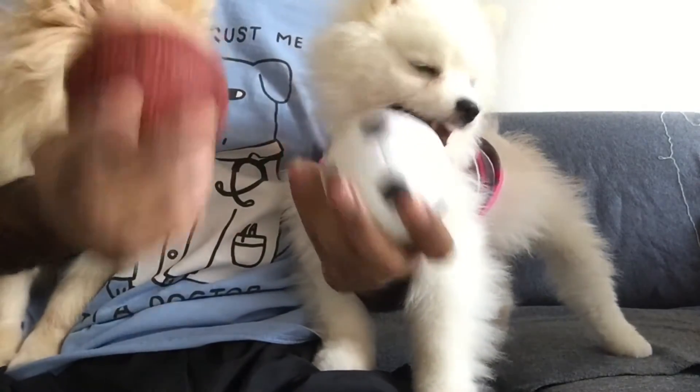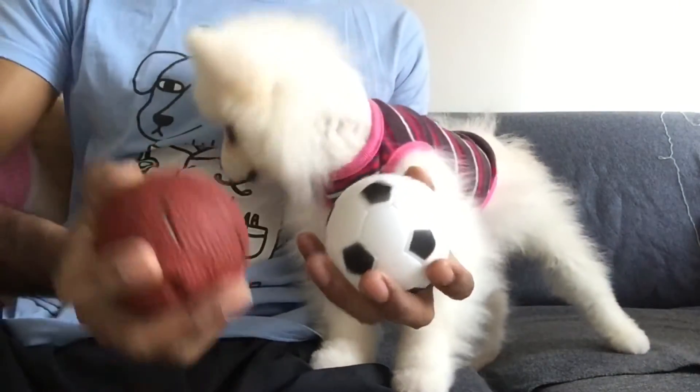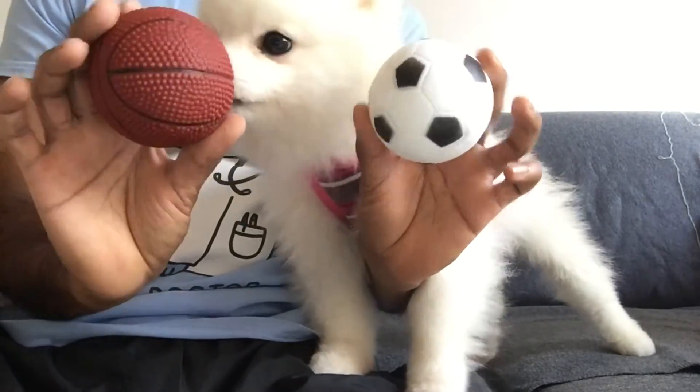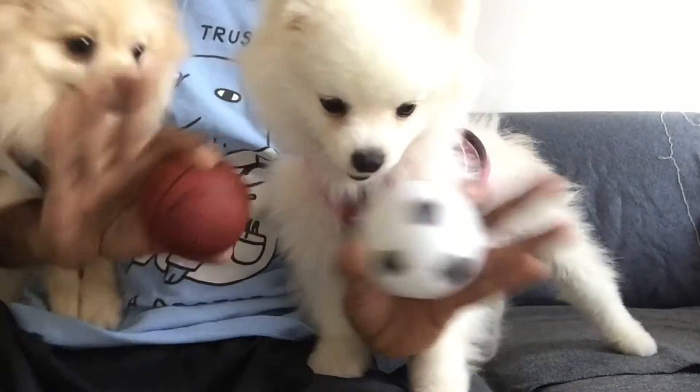But other than that, these two toys have lasted quite a while. They've been chewing them, playing with them, chasing them up and down, and they're still in really good condition. So very worthwhile toys to buy and they're very cheap. That's all we have for you this week. Thanks for joining us. We'll catch you next week. Bye everyone!